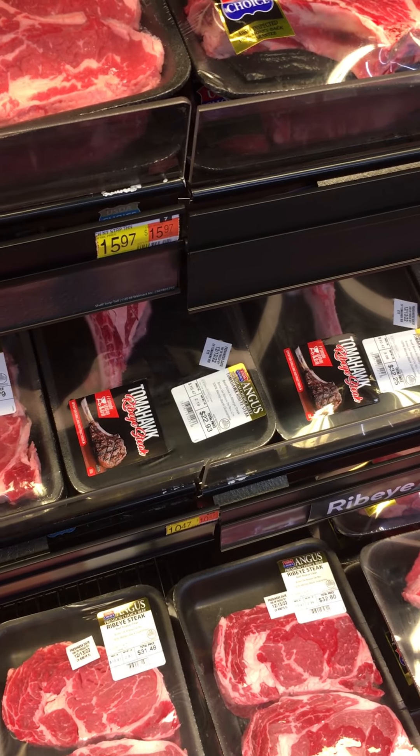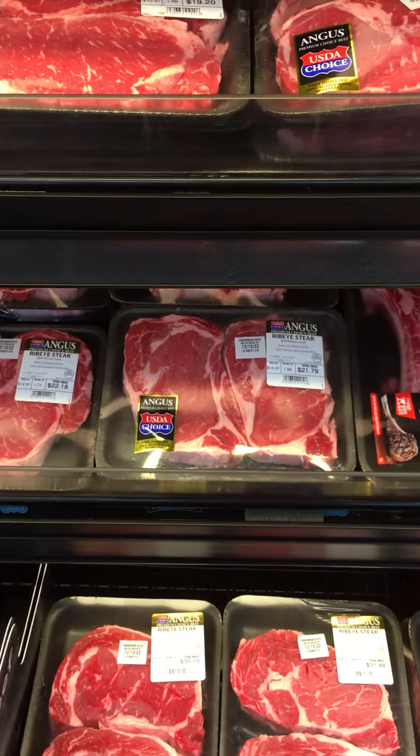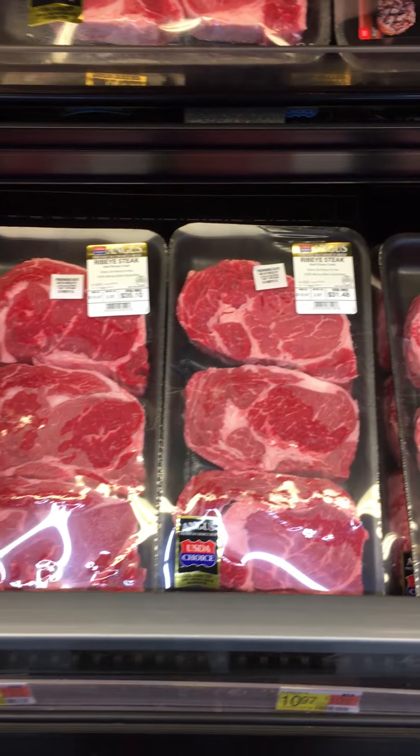Or you can just cut them, or beat them down with a mallet if you like them thin. You've got to pay attention when you're buying these — they are all exactly the same cuts. Everything's exactly the same, it's just how thick they are or the packaging.